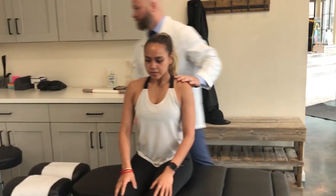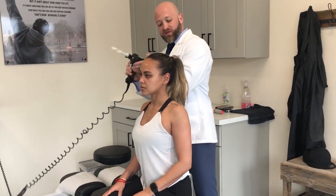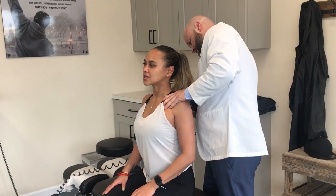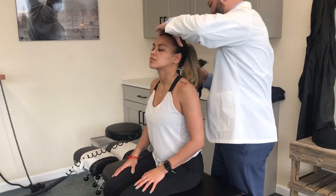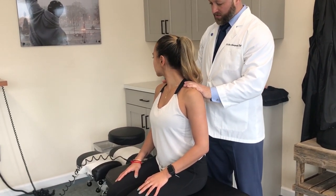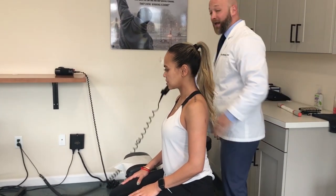Let's sit up, nice and tall. We call this our posture curl adjustment. We want to get the shoulders back — squeeze those shoulder blades together. Touch your chin and bring your head back a little bit. Do me a favor, turn your head as far as you can to the right. Good. And now to the left. Perfect. Back to center. All right, we've accomplished two things here — we've got her into better alignment and we've got things moving much, much better.